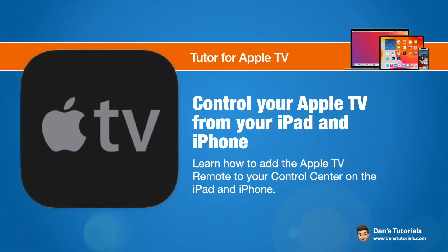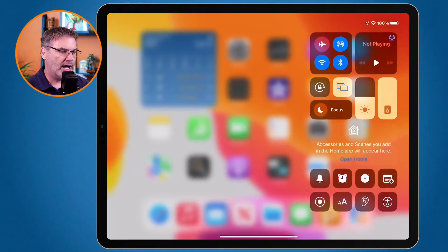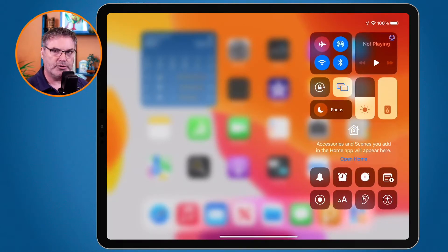In this video we're going to look at how we can control our Apple TV from our iPad or iPhone. We basically need to add the Apple TV control to our control center. We're first going to look at this on my iPad. In order to control the Apple TV from your iPad, what we need to do is go and add our Apple TV control to our control center.